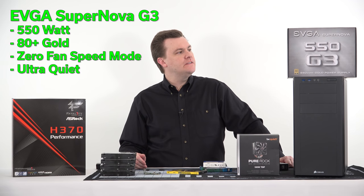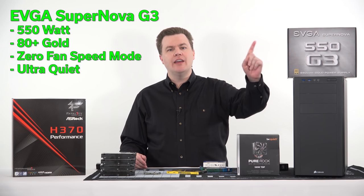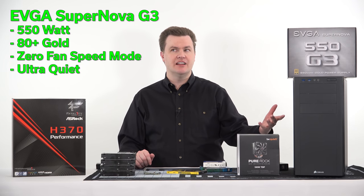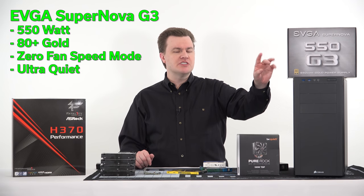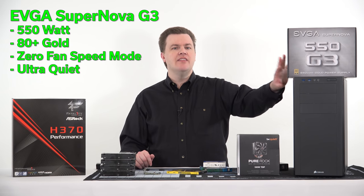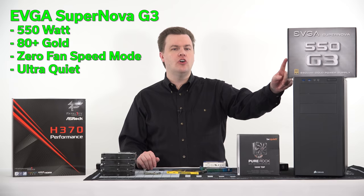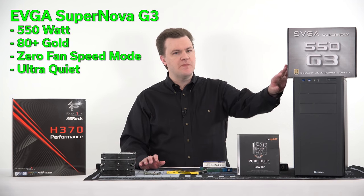For the power supply, it's an EVGA 550W SuperNOVA G3 80 Plus Gold. This is way overkill for a build at this level but with a mail-in rebate it's only sixty dollars, which is pretty reasonable. It's fully modular, so no cable management issues. Most importantly it has a zero fan speed mode — it's not even going to turn its fan on until it's under load, so most of the time it will be completely silent.